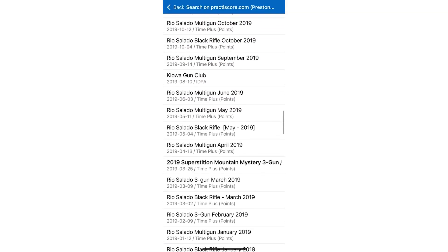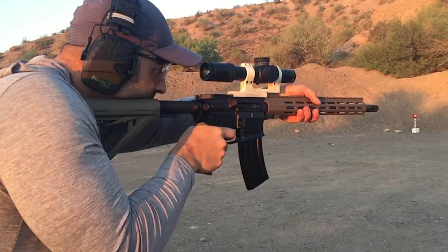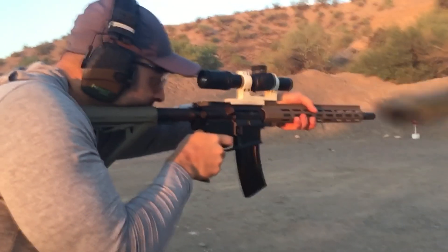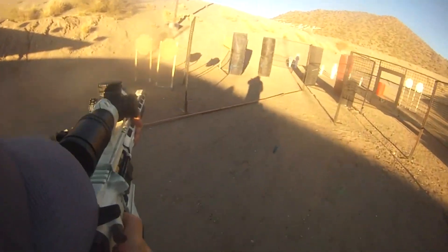I used this barrel to compete in about 25 multi-gun and black rifle matches, and the majority of rounds were shot during training sessions. I never shot the barrel full auto or in a way I'd call abusive. That said, I didn't baby it either. The only time I'd give it a break was when the handguard got too hot to hold on to.